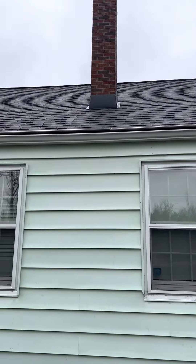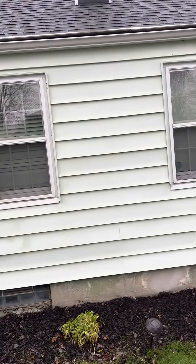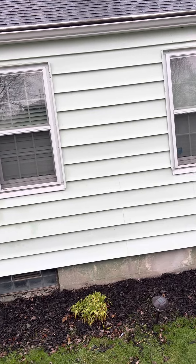It looks like they went on top of the roof — they didn't go underneath the shingles. And if they don't use the butyl tape, that's going to be a problem.